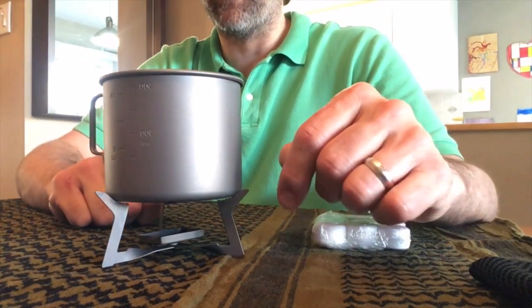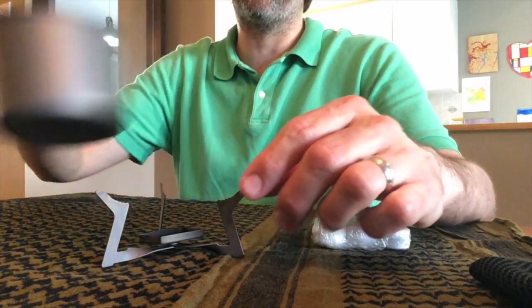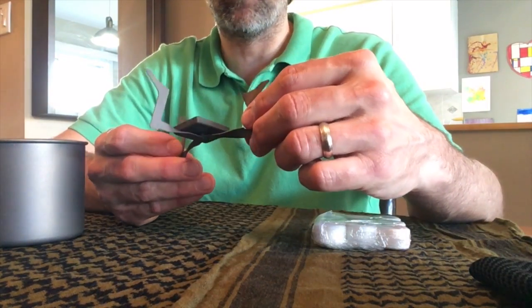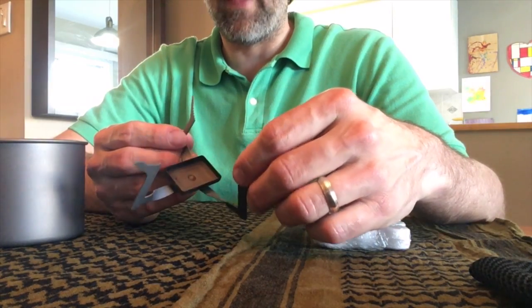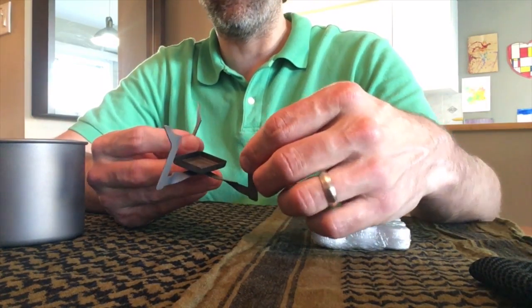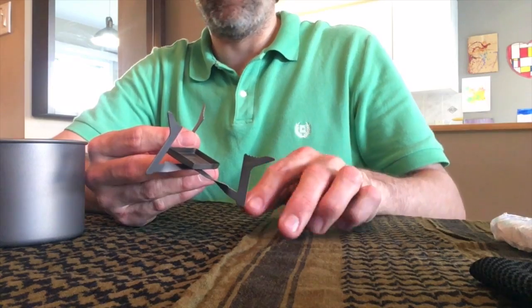It's made of titanium, and the weight for this is 11.5 grams or 0.4 ounces. I got mine on Amazon — you find them anywhere from $15 to $20.